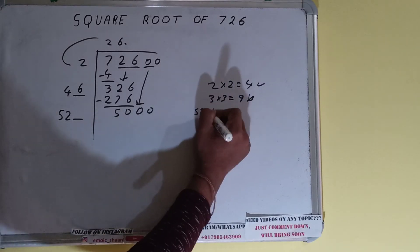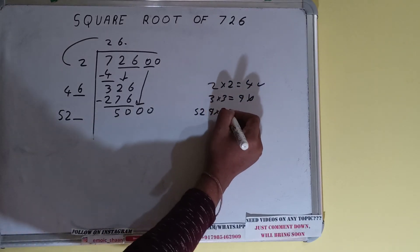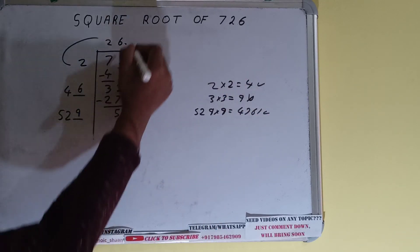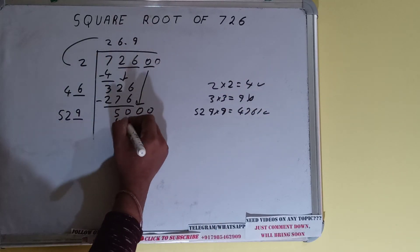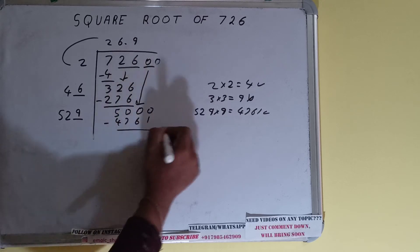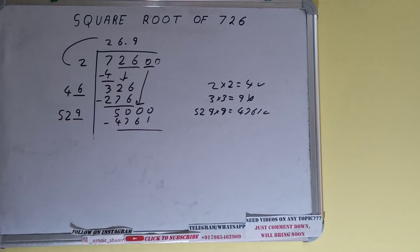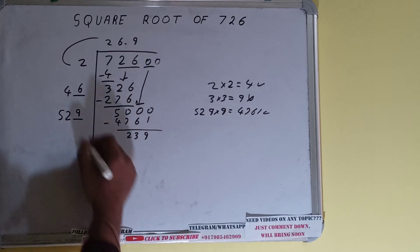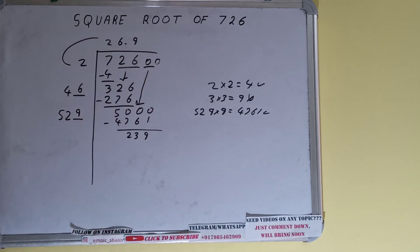We can try 9 times. So 529 into 9 — it will be 4761, which is good to take. So 9 here and 9 here. Subtract 4761 and 239 will be left.